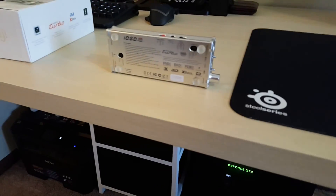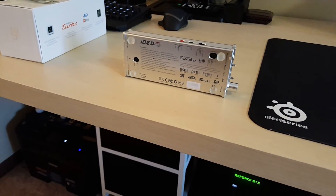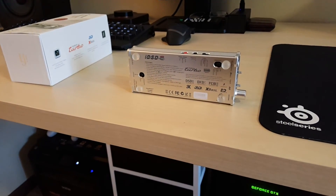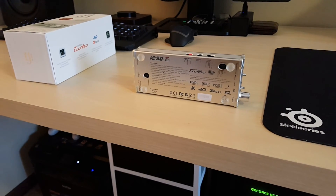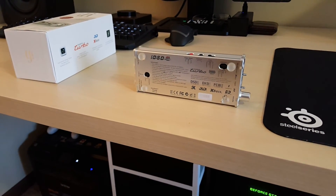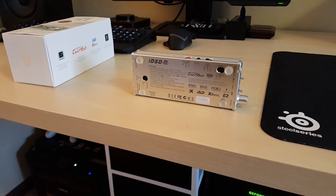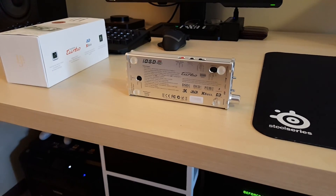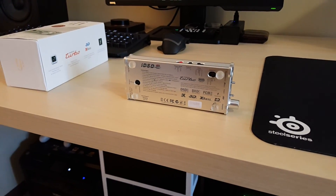For portable use, people really need to look at the iFi Micro iDSD. This is a great product and iFi did a very good job making this unit. Thank you guys - if you have any questions, let me know. Keep in mind, you will not be disappointed with this unit.